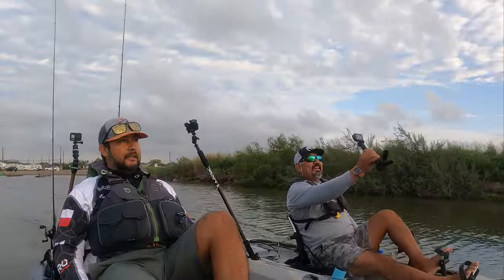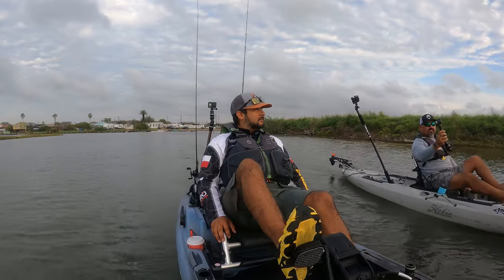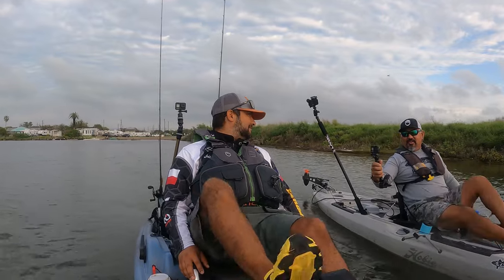Blown away, dude. Hey guys, Captain Michael Rousey with Captain Pack and Tackle. Special guest today, great friend — that's Chris Castro, brand ambassador for Old Town. Thank you for being here, Chris.